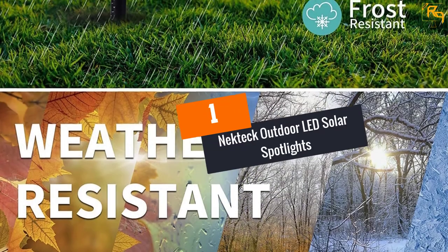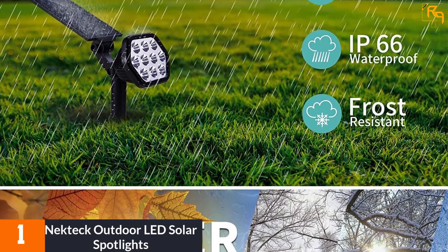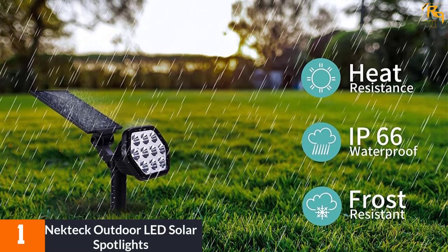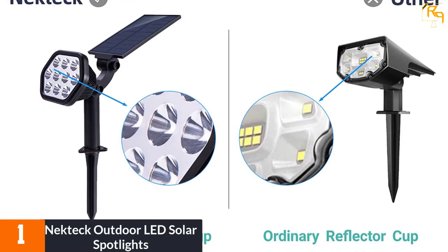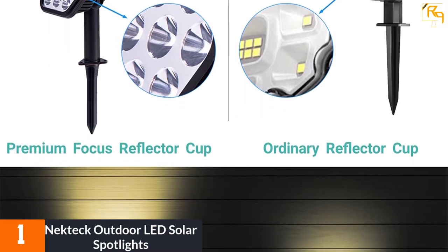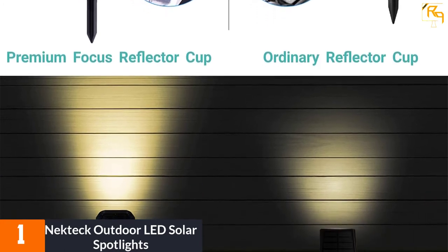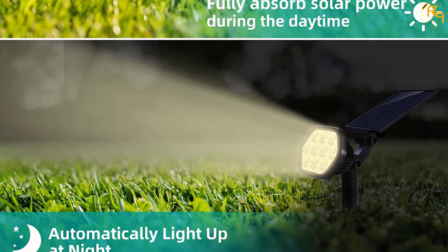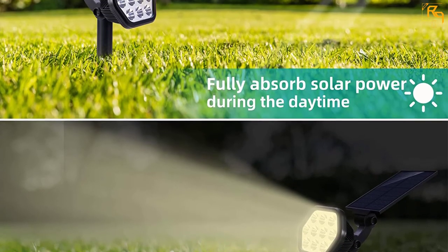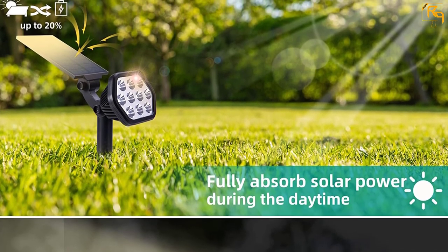At number 1: Nectech Outdoor LED Solar Spotlights. Nectech outdoor LED solar spotlights are inexpensive and very practical. The lights are powered by a small solar panel attached right above the light and use a built-in battery to power the LEDs. Using a light sensor, the lights can turn on automatically during the night or be switched on manually. The luminosity is decent at about 260 lumens per spotlight. Installation is simple as they only need to be pushed into the ground in a sunny area. A full battery charge allows the lights to stay on for about 10 hours on the low setting.